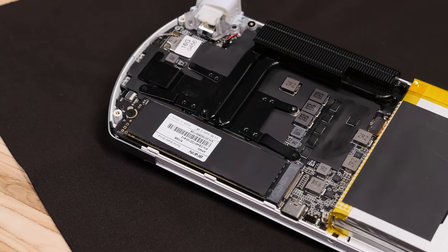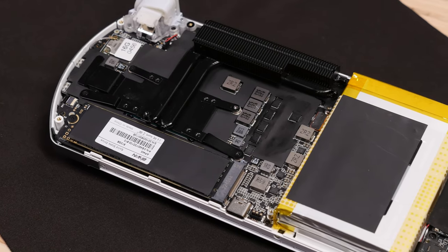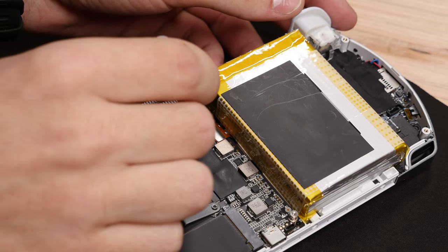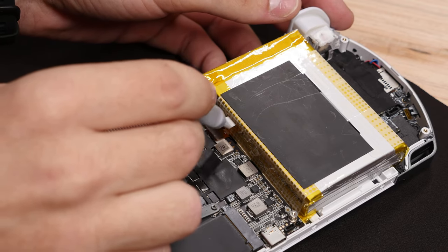If you're just wanting to upgrade the M.2 SSD, you can already go ahead and do that from here just as you would on a normal PC. But before you do that, it's also a good idea to disconnect the battery using this cable clip right here.